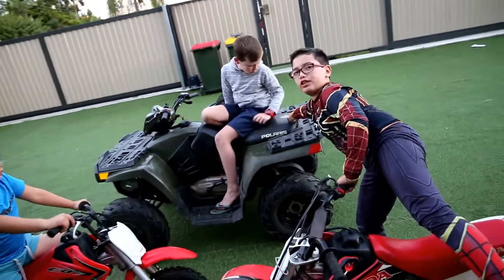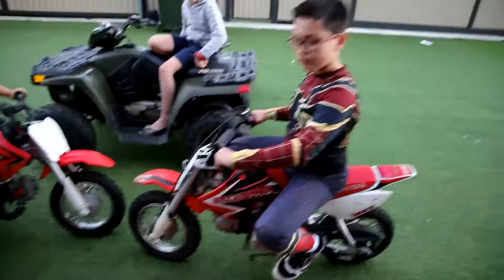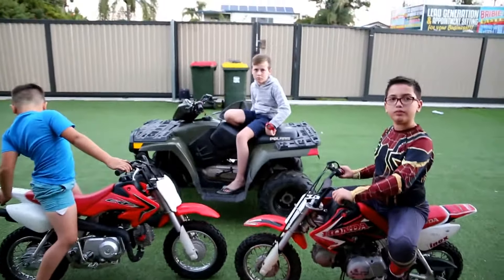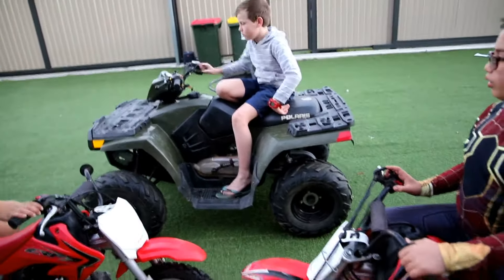You can see here there's not allowed two people. Well, that's pretty much it. These are automatics, right? So all of these are automatic bikes. The Polaris has forwards, backwards, and neutral.